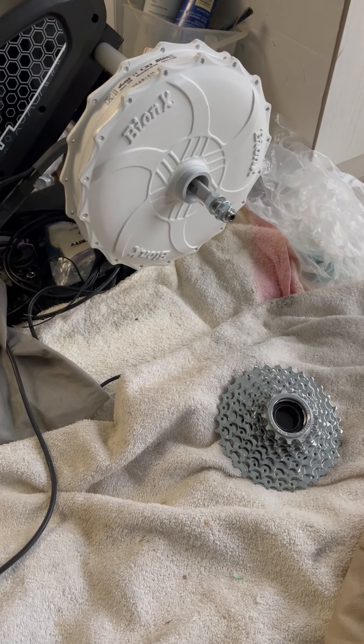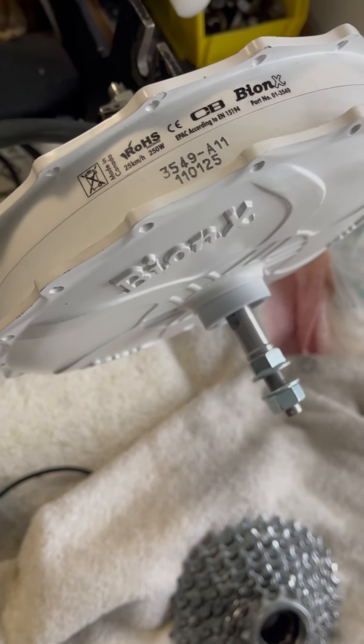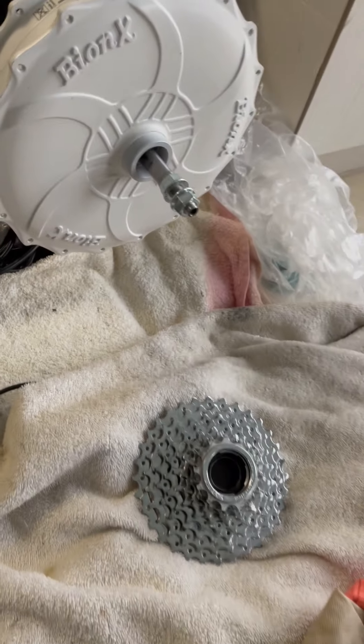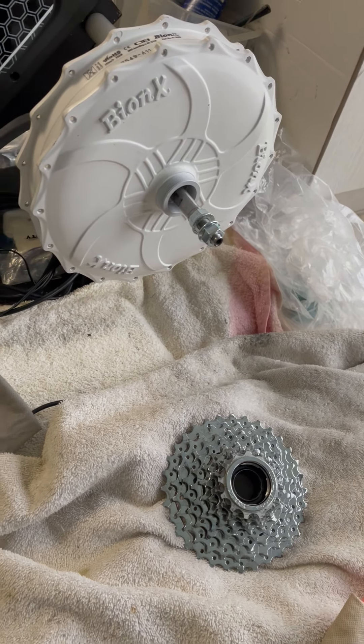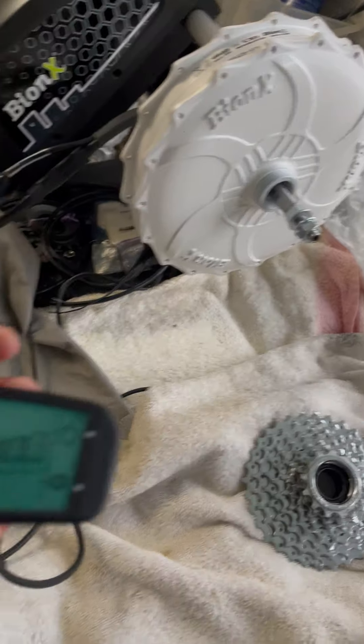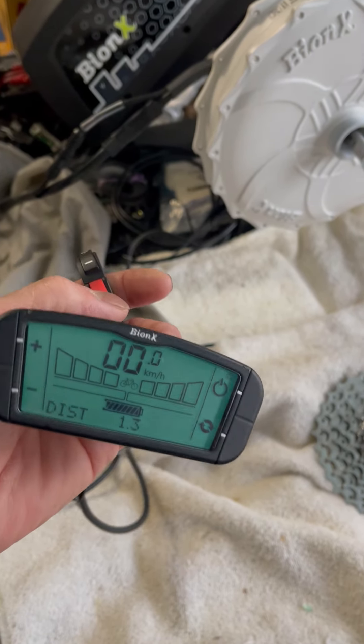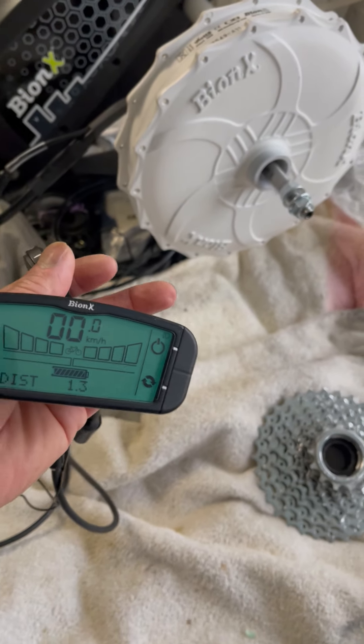Hello there. This is your motor that you ordered. I have unlocked the speed limits for you and set it up with the G2 console. You can see here we already turned it on — let's give it a spin.